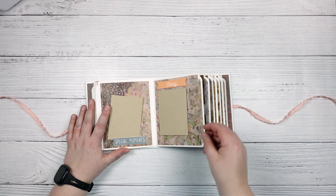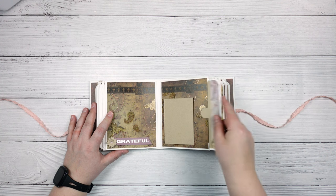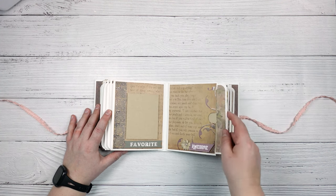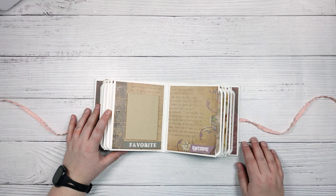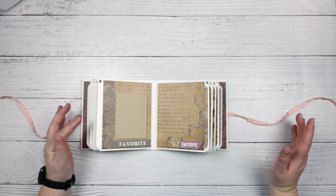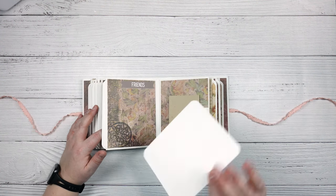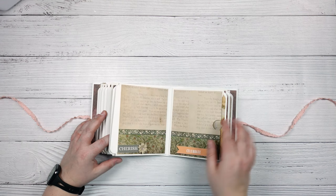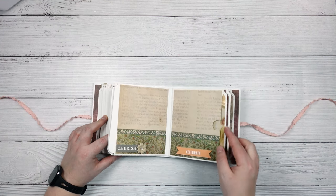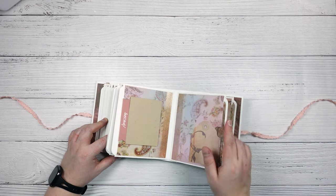There's plenty of space. The tutorial is a little bit longer than it would take ordinarily to just make the album because I gave you lots of additional details and really walked you through everything. But if you're familiar with making albums, this should come together fairly easily for you.